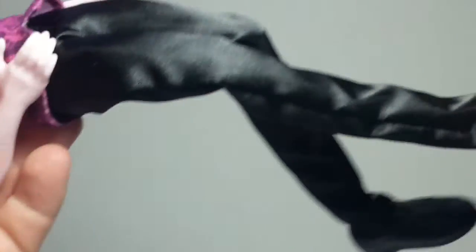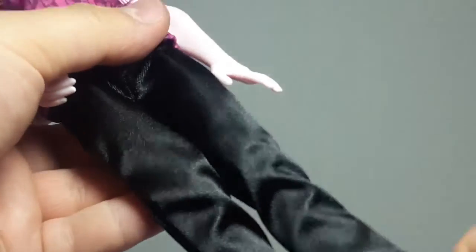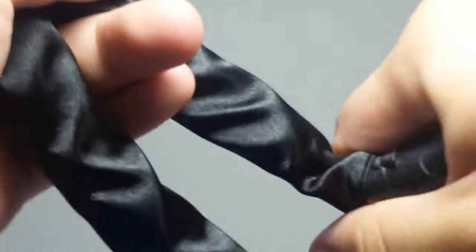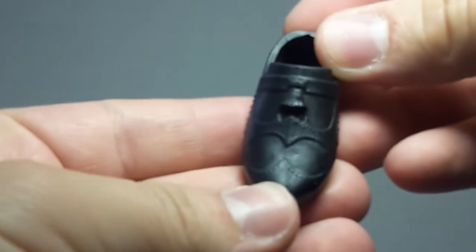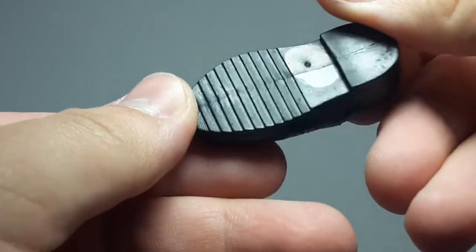He is articulated in the knees as well, so he can sit down in the chairs this playset comes with. Here we have his shoes. Let me take one of his shoes off — he is not articulated on the ankles, but let me show you the shoe really quick. There you can see it's a bat going across the shoe. I think it's really, really clever and really nice looking.